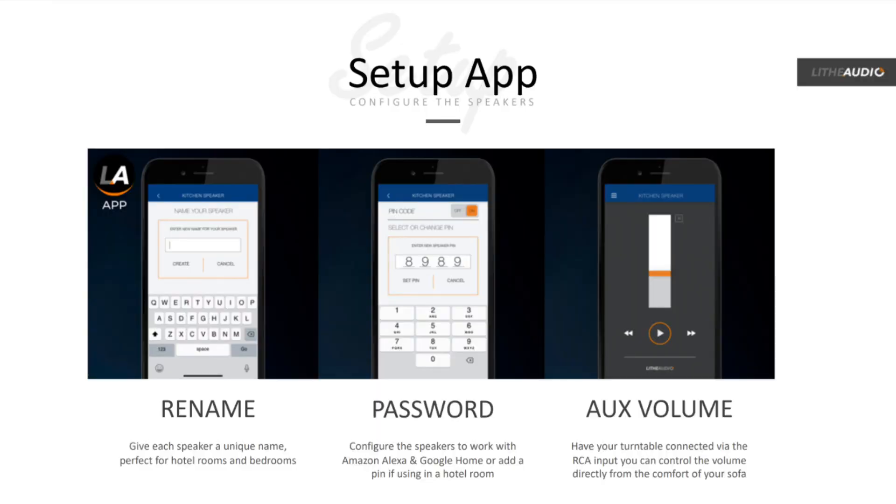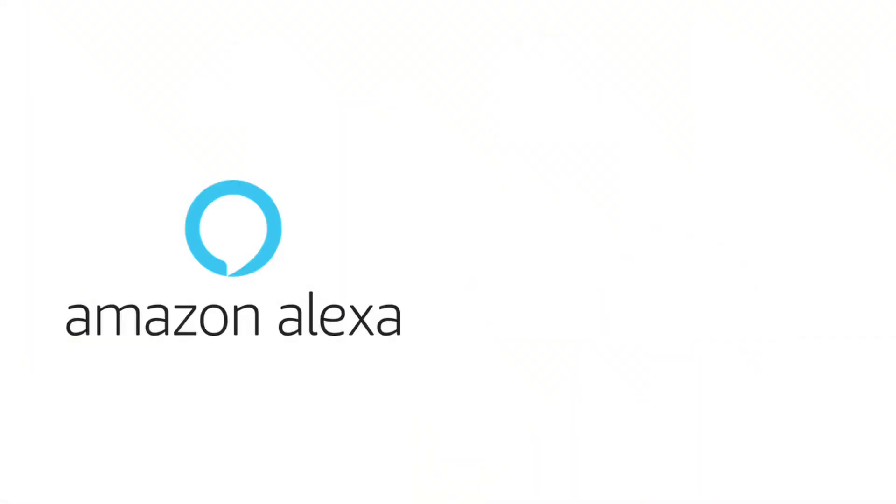Now, it's not just the hardware that's been improved. Lyth Audio have also produced an app that aims to meet the same ideals as their speakers, in that it's clever and powerful but simple to operate. From here, you can rename each speaker so they're easy to identify, making it much easier to make sure that audio comes out of the right places. You can add a password, which makes them perfect for hotel or apartment projects. Or you can set the speaker up so that it works with Amazon Alexa or Google Home for a voice control setup for a kitchen or a bedroom — I think this is a brilliant idea because it can make you feel like you live in an Iron Man house. Lyth Audio are trying to improve the all-round experience for their customers and installers.